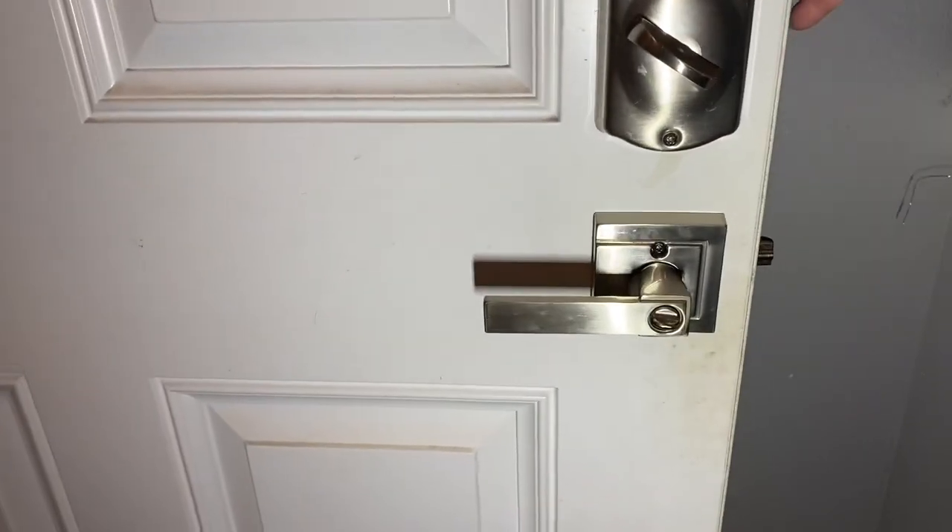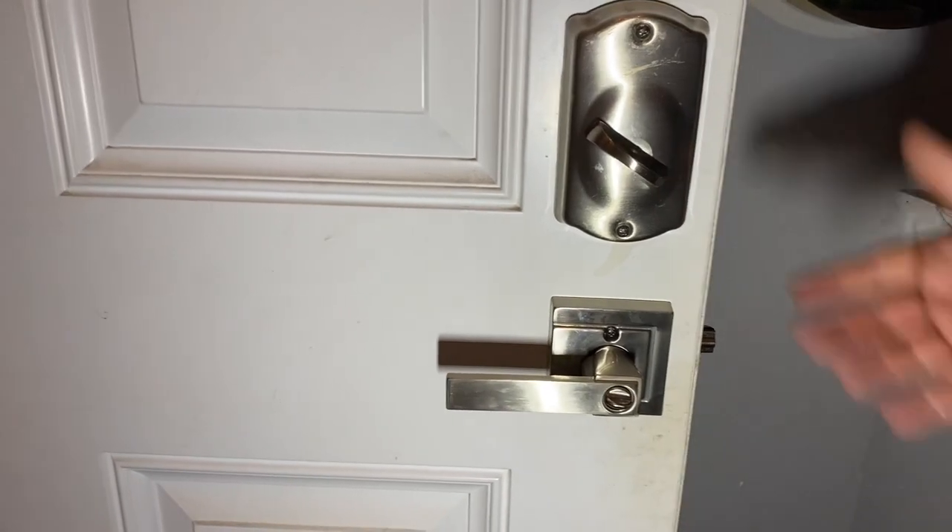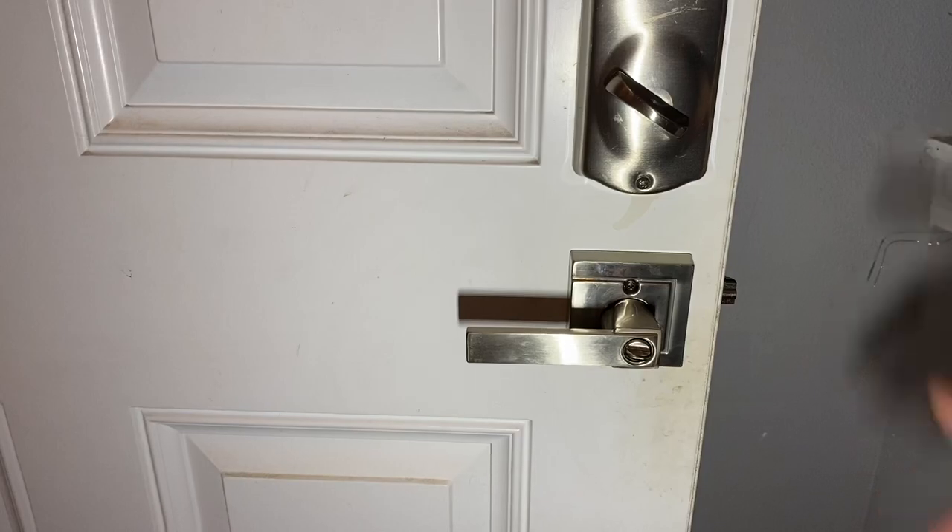I hope this video helps you guys out if you have a broken doorknob. This is definitely the way I've always fixed broken doorknobs — it happens from time to time even with the best brands. So remember to rate, comment, and subscribe, and I'll get you on the next video.